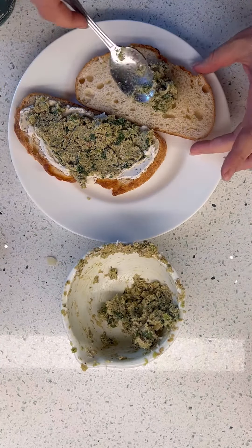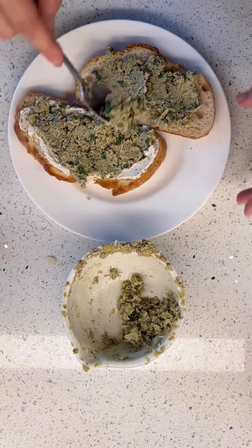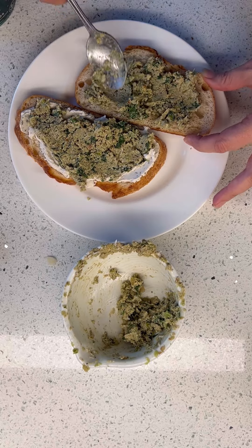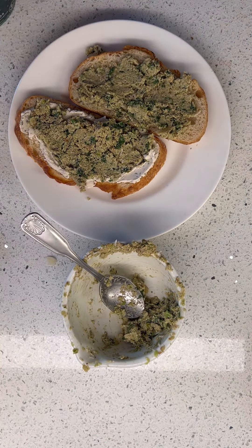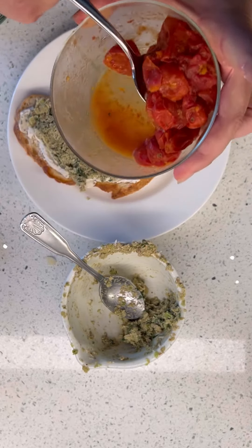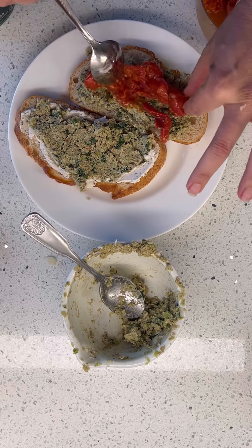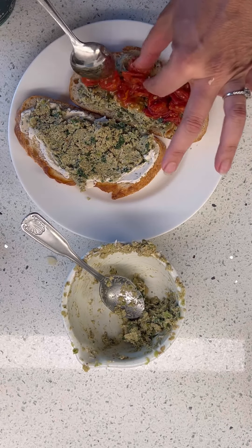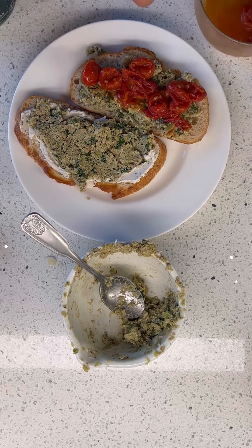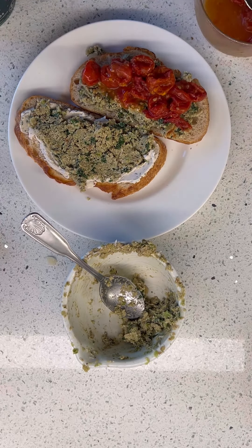I'm going to do this first. Okay, this is just toasted sourdough — nothing super special. Get it all over. I made these tomatoes the other day — literally just put the tomatoes in the pan with a little bit of olive oil, garlic salt, and just stewed them down at like 400 degrees or something.